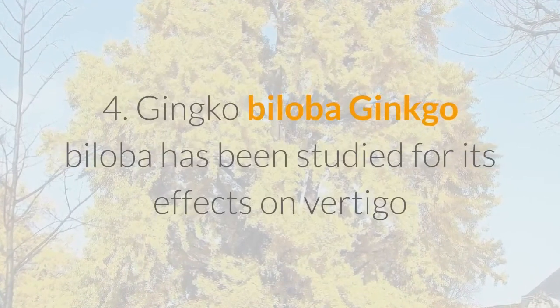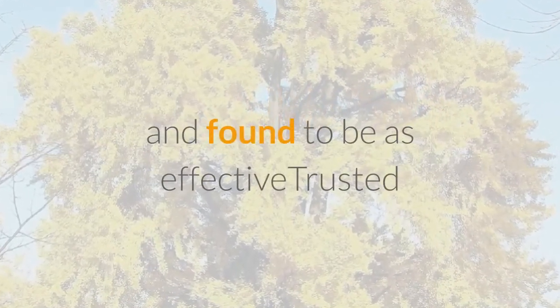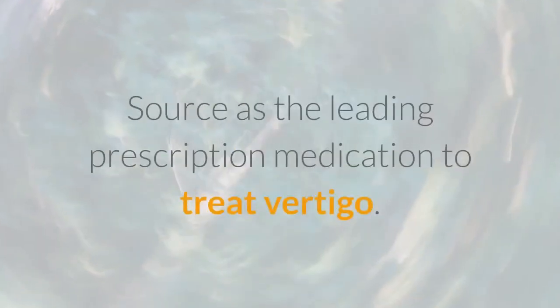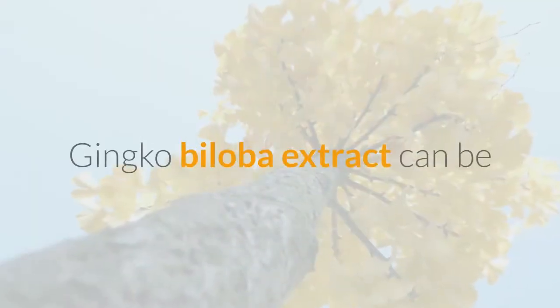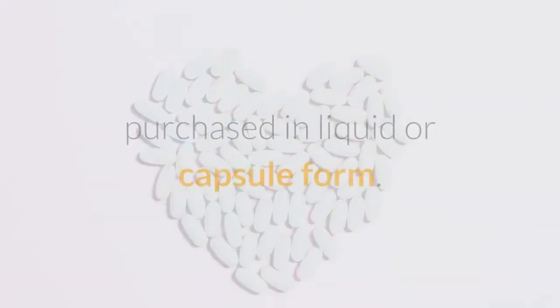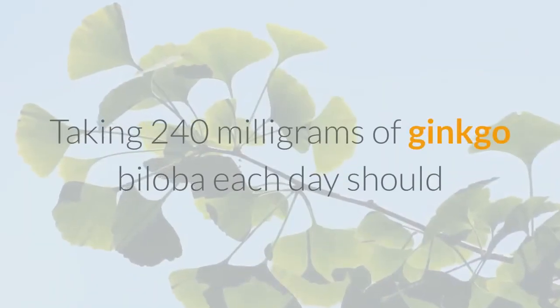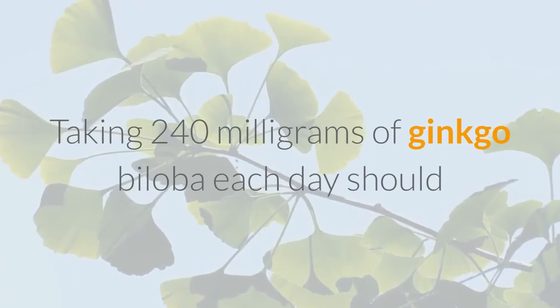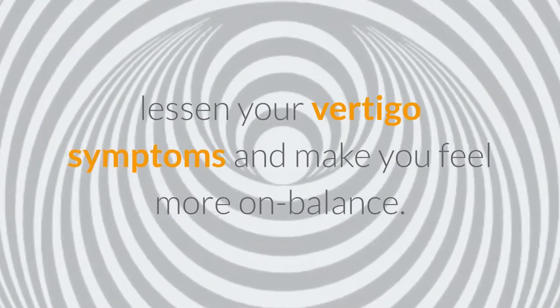Ginkgo biloba has been studied for its effects on vertigo and found to be as effective as the leading prescription medication to treat vertigo. Ginkgo biloba extract can be purchased in liquid or capsule form. Taking 240 milligrams of Ginkgo biloba each day should lessen your vertigo symptoms and make you feel more balanced.